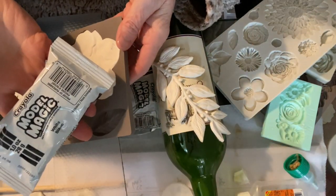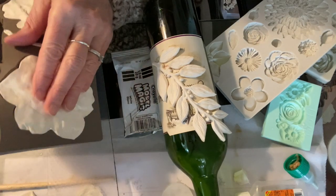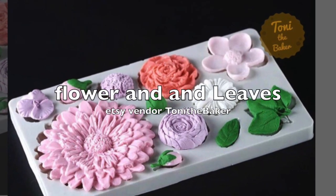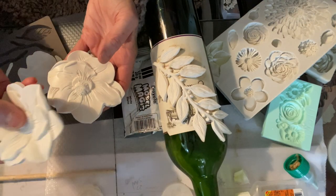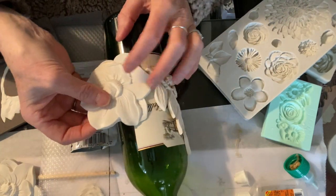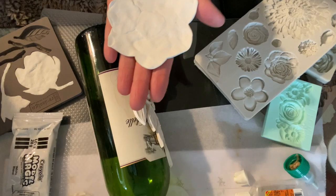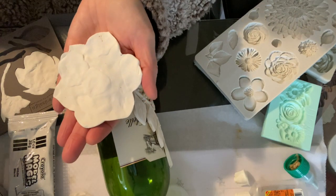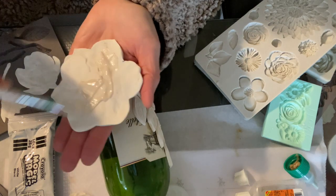I made some flowers with Model Magic and I'm going to pop them out of the mold. This is still pretty damp because I want the Model Magic to be really pliable - it doesn't dry completely. Here's one that's been done a while ago and here's one now. I want to put it in this bottle so I want it very pliable. I'm going to paint the glue on.